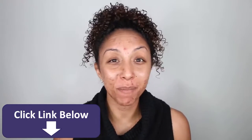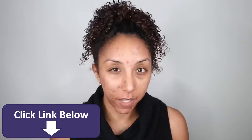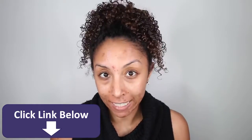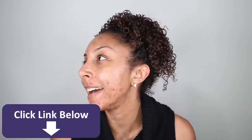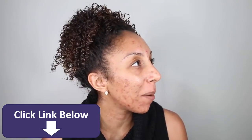Hey beauties! I'm Bianca Renee and you're watching Bianca Renee Today. Today I wanted to do a video on how to cover up acne with makeup, but then I was like, man, if only I had some acne to cover up.